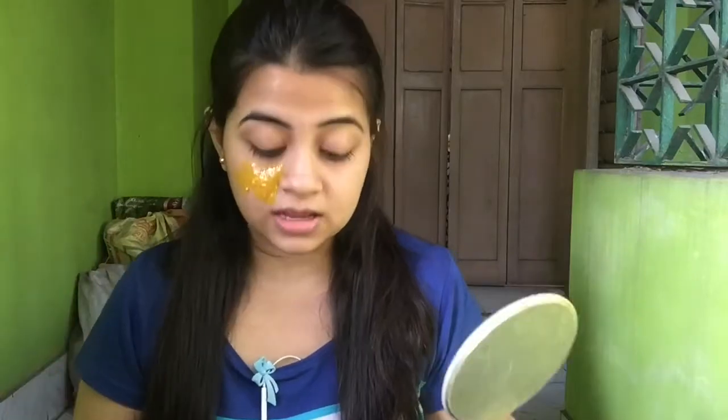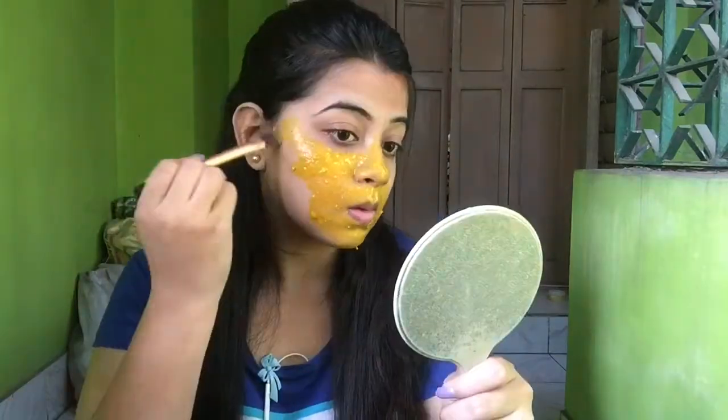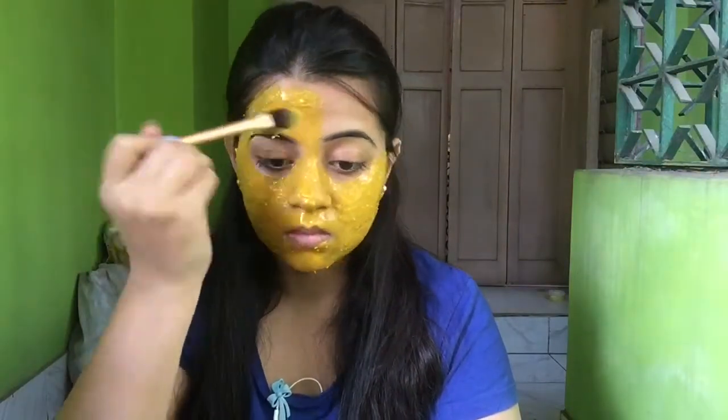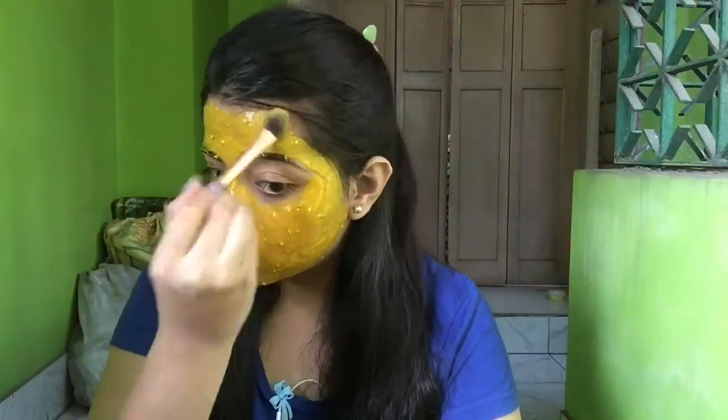Apply it in a thick layer. The besan in the pack helps to exfoliate dead skin, removes tan from your face, and helps to get rid of pimples. Turmeric is loaded with antioxidants — it helps to lighten blemishes, fight acne, and gives a radiant skin. Honey is naturally antibacterial, so it's great for acne treatment and prevention, and it's extremely moisturizing and soothing, helping to create a glow. Milk nourishes skin cells from deep within and keeps skin moisturized throughout the day.